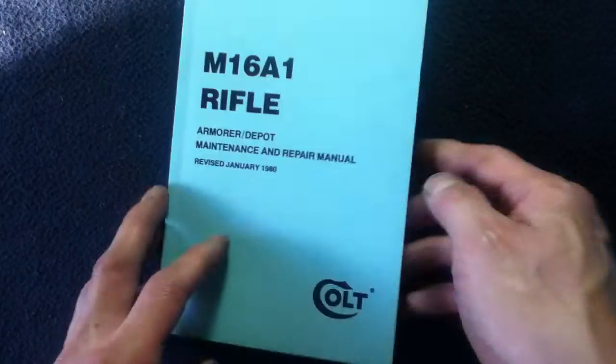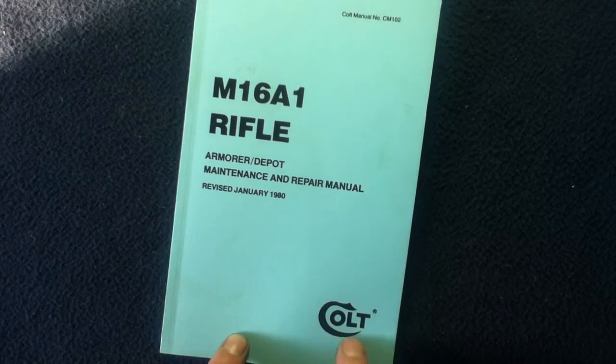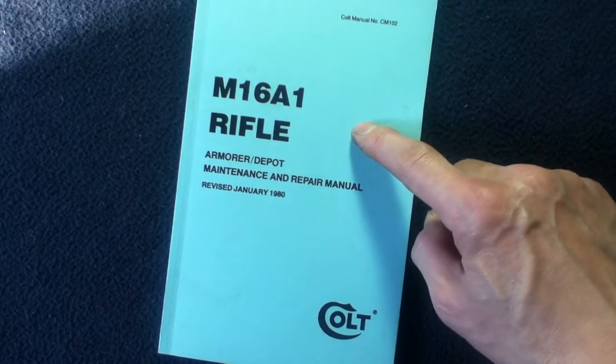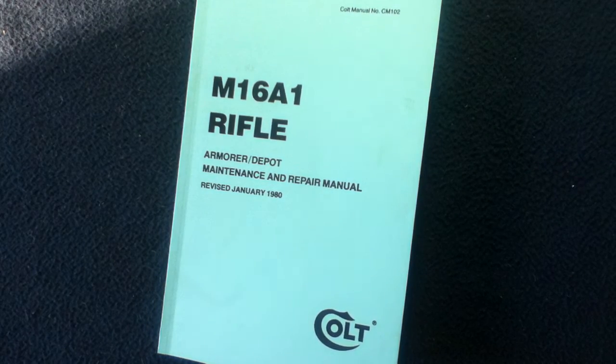So again, this is a reprint from Militaria Press, and this is a reprint of Colt Manual CM102 M16A1 Rifle Armorer/Depot Maintenance and Repair Manual, revised January 1980.